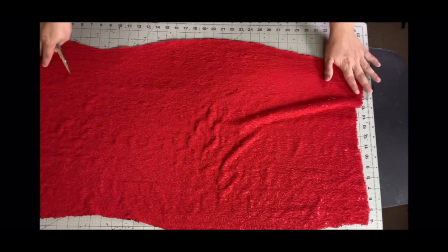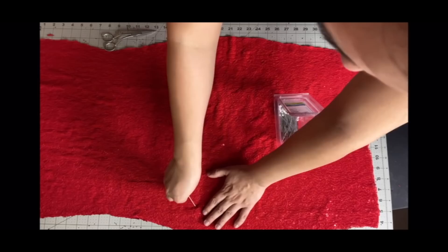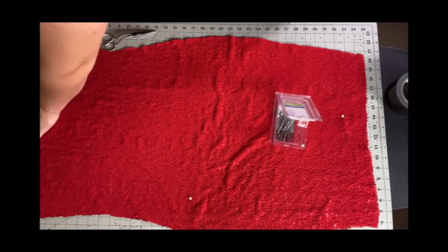Bear in mind this fabric is the absolute worst. It is the devil of fabrics — the sequin one. It gets everywhere. It's so hard to work with. It sheds, and when it sheds and you cut it, it's just the worst. I hated it.